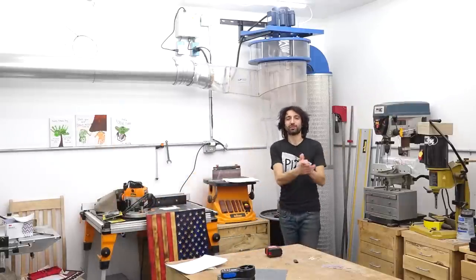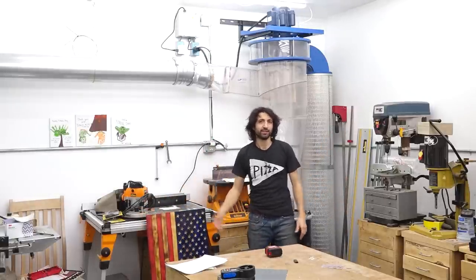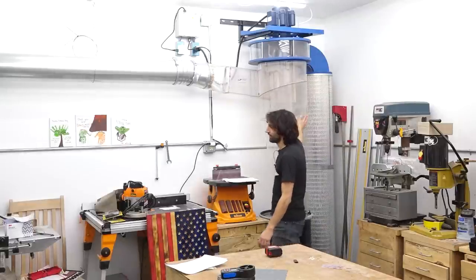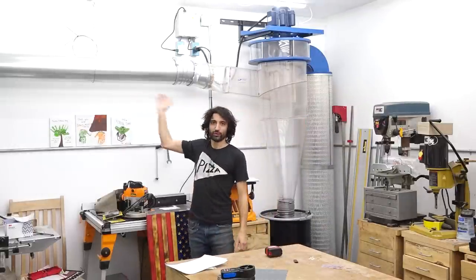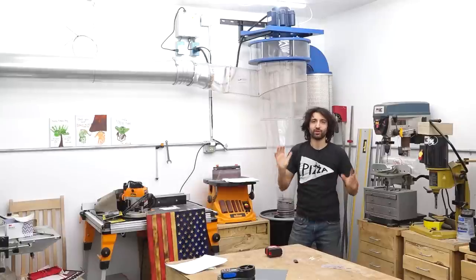Hey everyone, my name is Matt. Welcome to my shop and welcome to another episode of my shop move setup series. This time we're doing dust collection. We have a Clearview Cyclone and a whole thing of NordFab ductwork to install, which we'll be covering in this video.